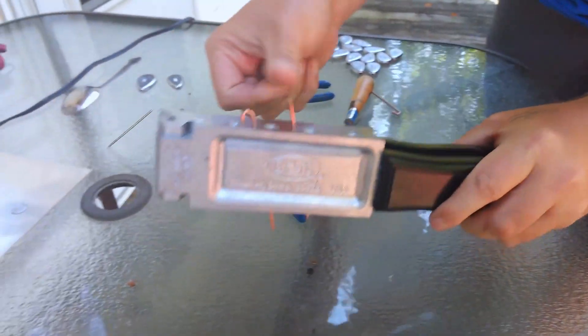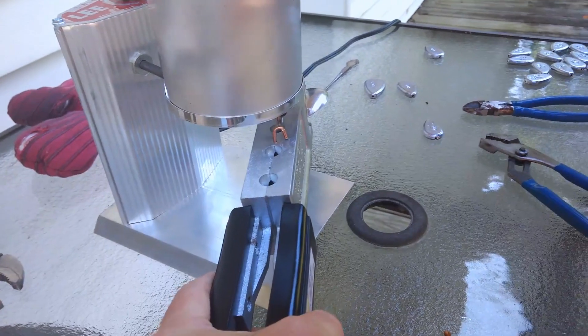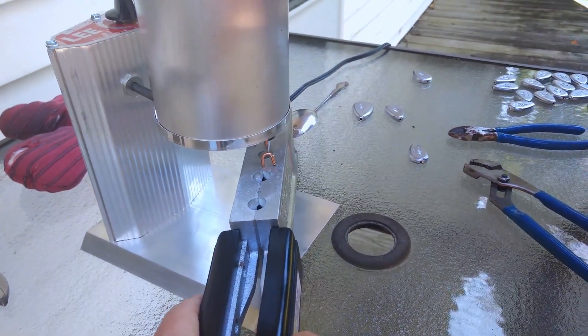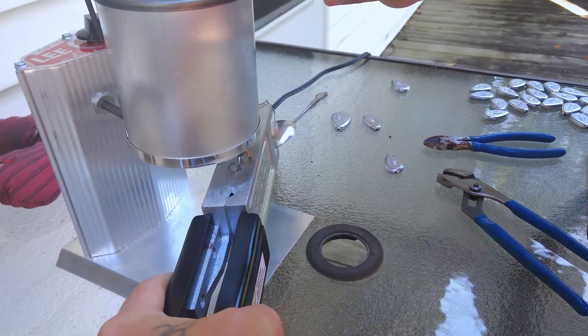Close your mold up and you've got a little spout down here. All you have to do is position this under the spout, lift your handle, and your lead will pour into the mold. Move it to the next one and do the same thing.